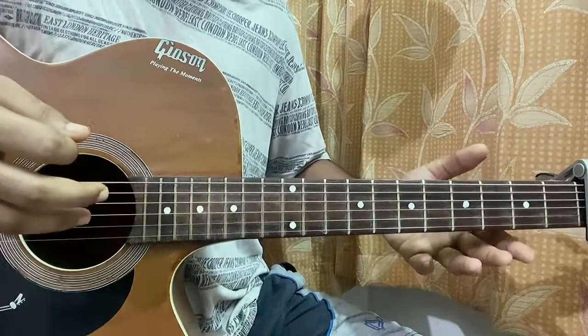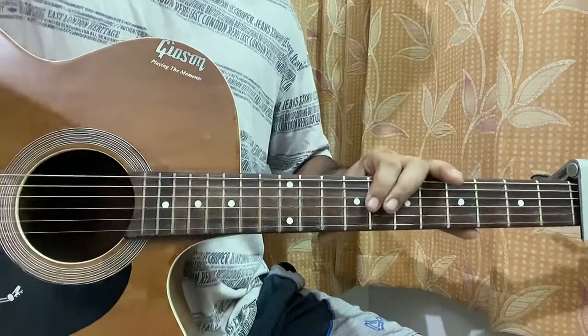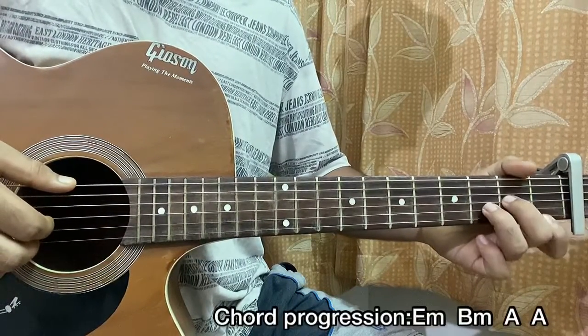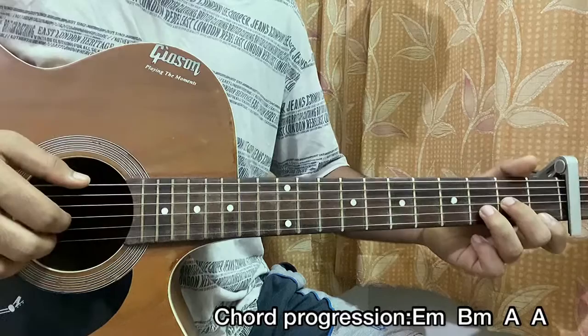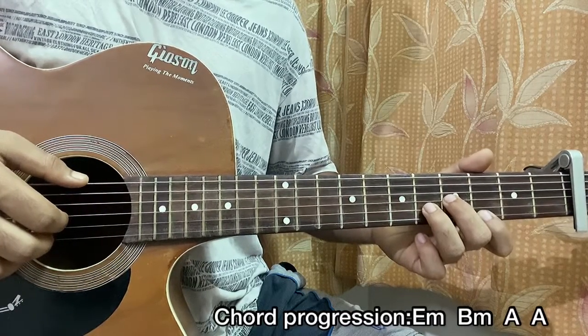Now we're going to start with the D minor chord in the shape of an E minor. So let me show you how you play the D minor chord: 2nd on G, 3rd on B, 1 on high E, and rest all open. You're going to slide it up 2 frets, so it's now 4 on G, 5 on B, and 3 on E.